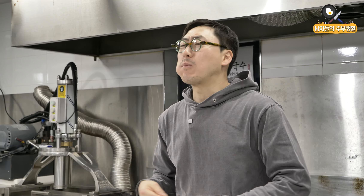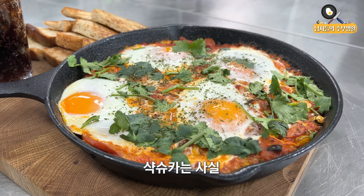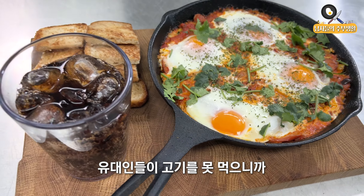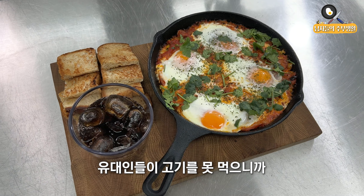It's so good to see you in the middle of the day. Hello, I'm your host, and today I prepared a simple and delicious food for you. Today's food is Shakshuka. Shakshuka is called Egg in Hell. It's a food that you can eat; people who don't eat meat can also enjoy it.